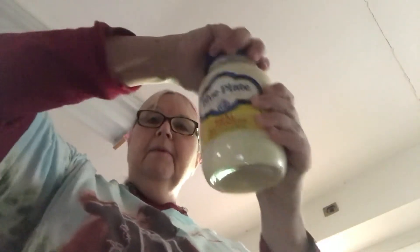Blue Plate is the best — how many people really like Blue Plate? I love it. And you mix it up. I'm mixing it up in a small bowl because I got the other one in the big bowl. I could just transfer it — how about I just transfer, because I'm really not in the mood to make a floor mess.